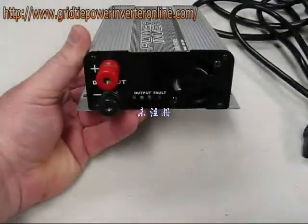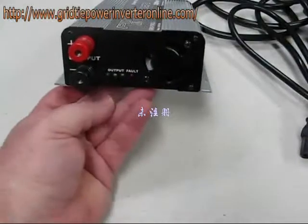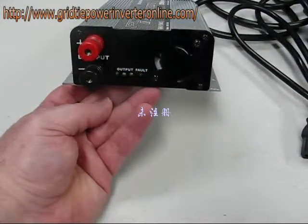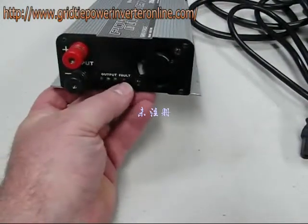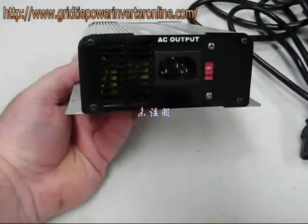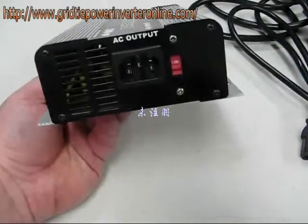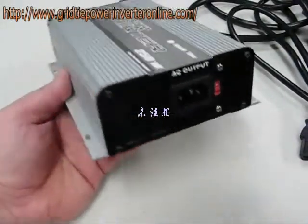This unit has DC input. There are indicator lights down here that indicate whether or not you're operating properly. There's a fault light, there's a fan on one end. There is an AC connection and there's a provided cord. You can set a 110 or 230 volt operation.